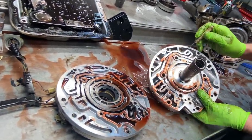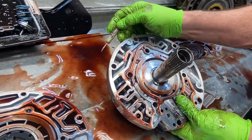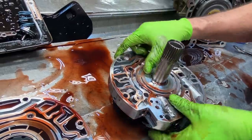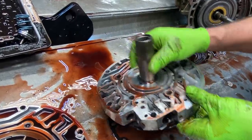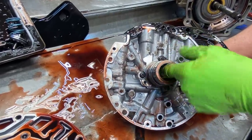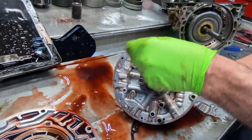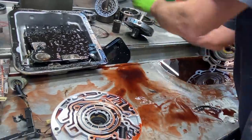So you got your pressure regulator valve here, your boost valve down through here, your lock-up valve here. Always check here for any type of wear, put some new bushings in there. Always check down in here too for any sealing ring wear, put a new bushing, scotch-brite all this stuff up. It looks really nice.